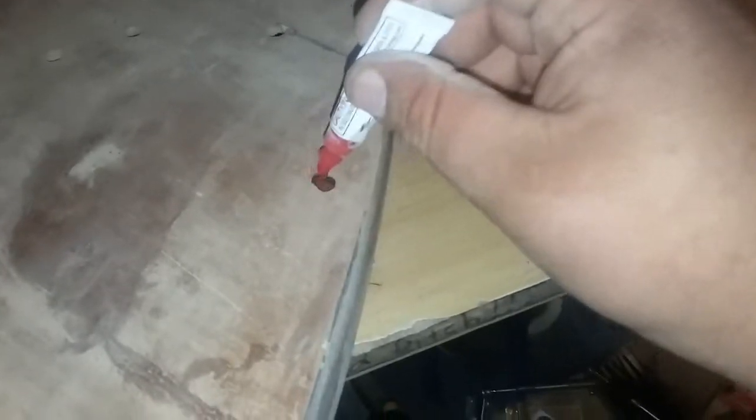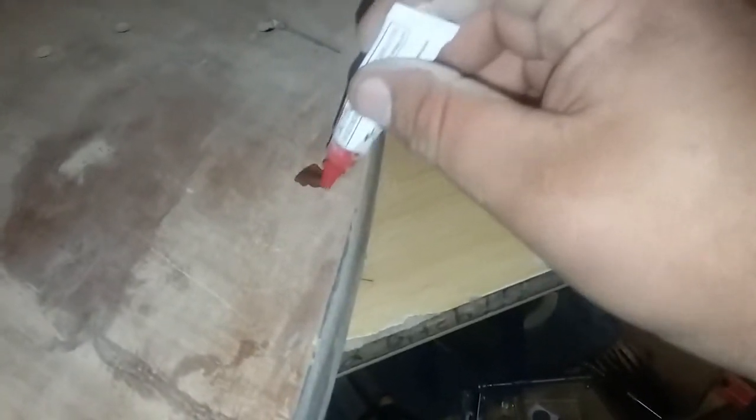See the little pile of sawdust I've got going on right there? What you've got to do is drip the CA glue on there and kind of spread it out over your hole like that. Give it a second.